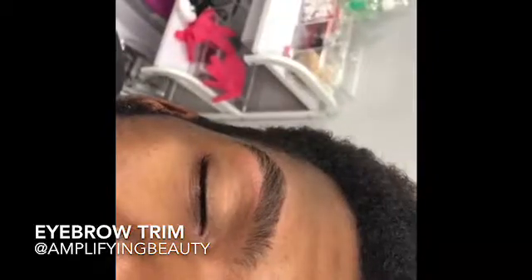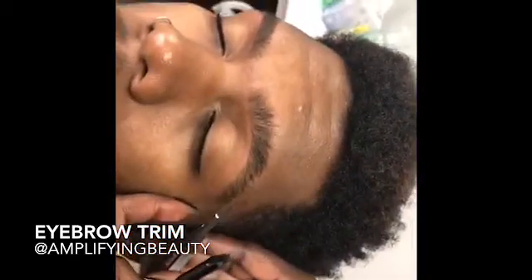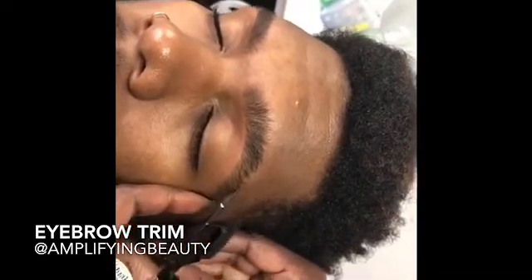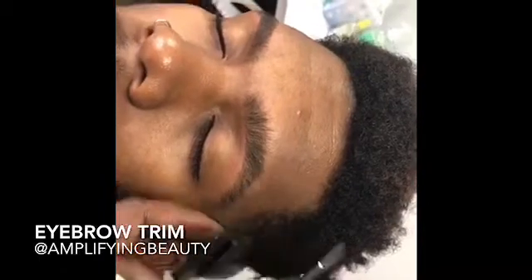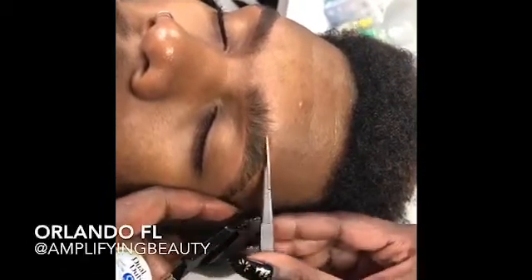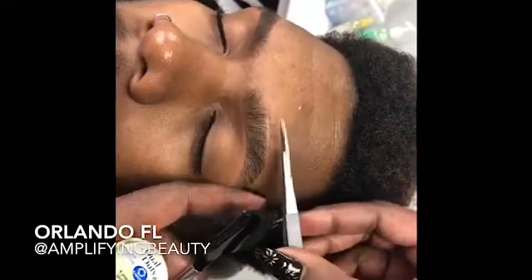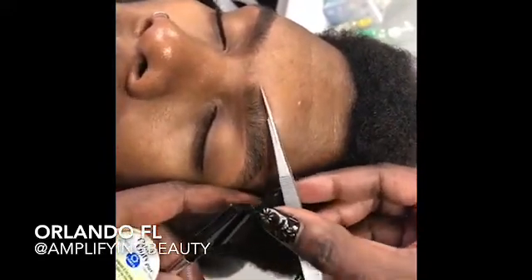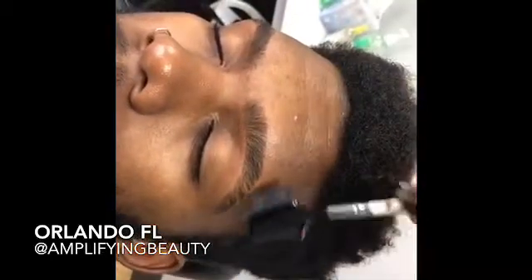I've already trimmed the right one and threaded both of them, and now I'm going to quickly show you how I trim the left one. As you can see, I'm being very careful with trimming the sides and the top so that this can mimic the right one. Look how clean it came out — beautiful. You want to make sure to brush all the hairs out so that they lay naturally.